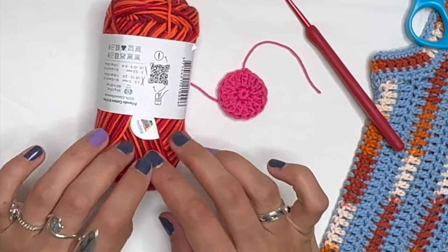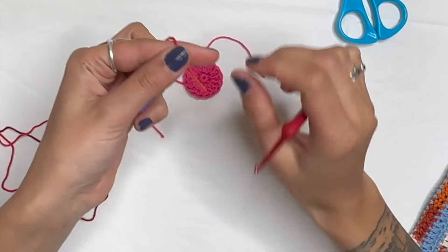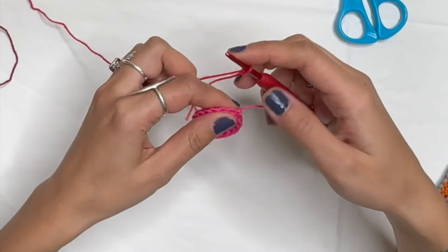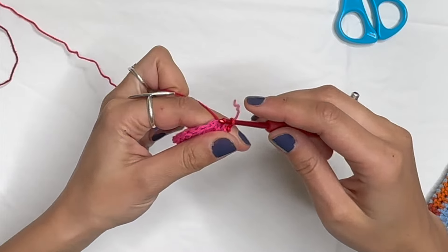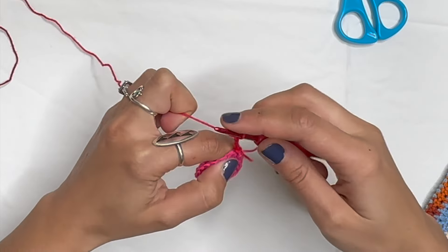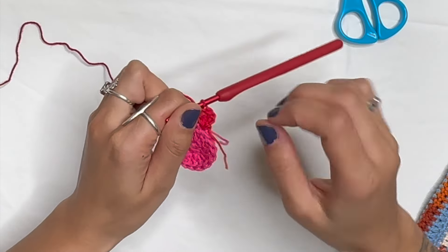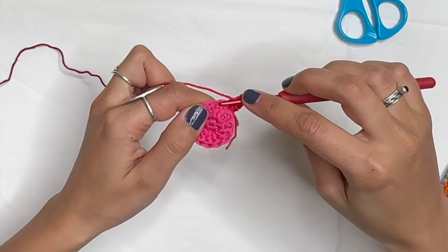Grab the petal color — I'm using red. Make a slipknot, tighten it, then go to the stitch next to where you finished. Pull the hook through, pull up a loop, pull through, and chain three. Do a double crochet in that same stitch, then one more double crochet — making three double crochets total. We need three double crochets in every other stitch, then chain one, skip a stitch, and repeat.